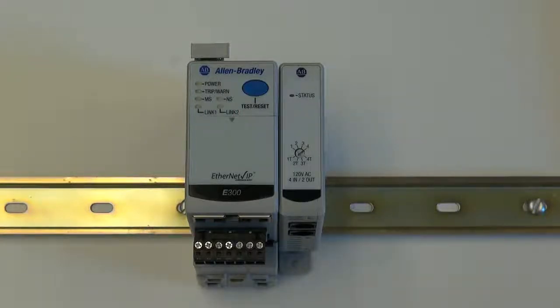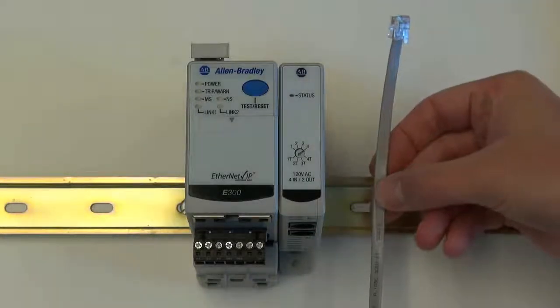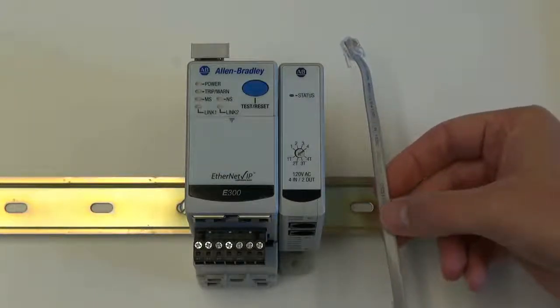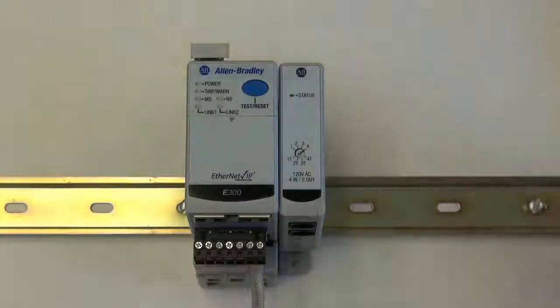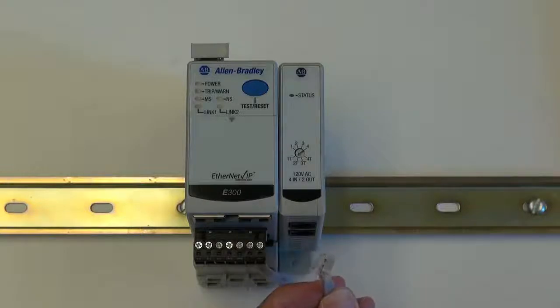All expansion bus modules ship with a 20 centimeter piece of expansion bus cable. Using the expansion bus cable, insert one end of the cable into the E300 electronic overload relay. Take the other end of the expansion bus cable and insert it into the input port of the expansion module.